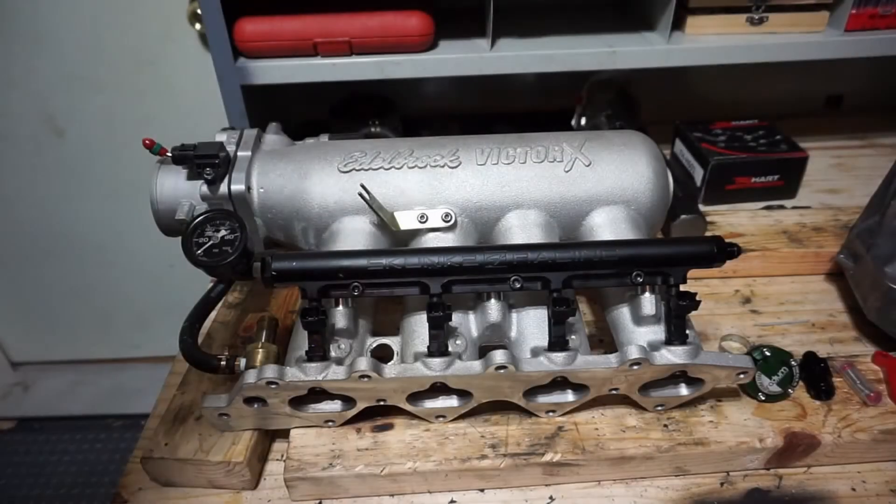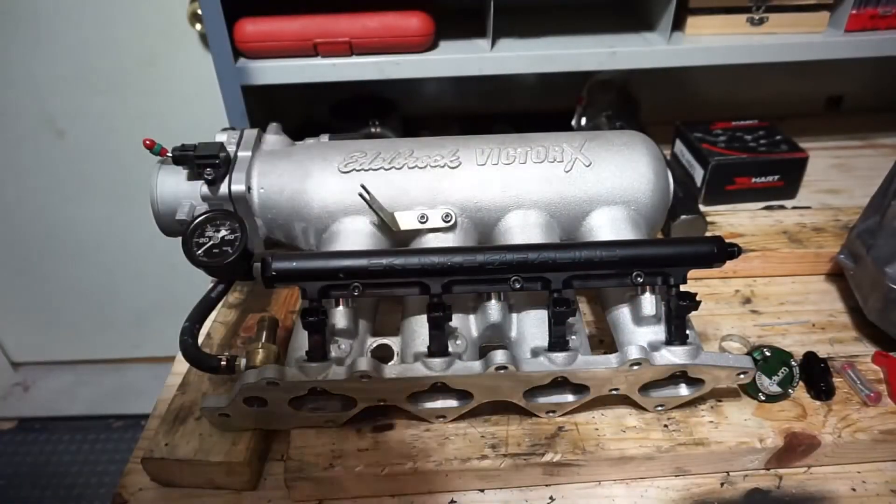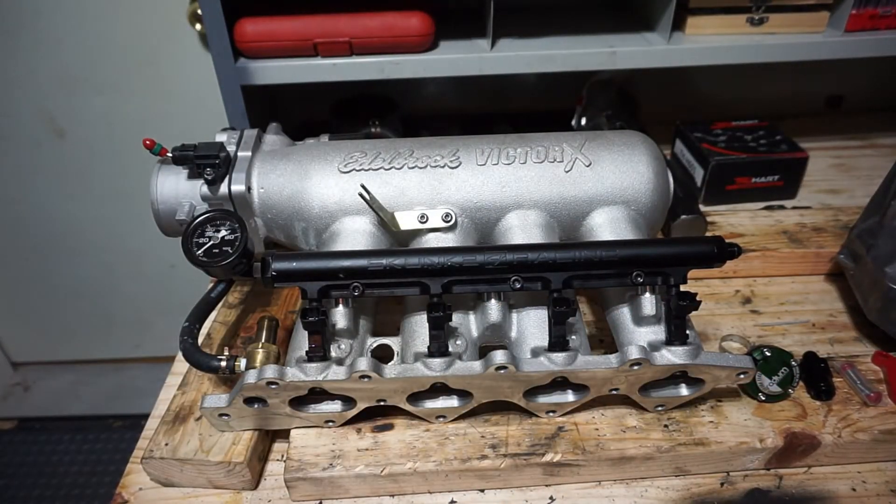Now that everything lines up, we can head out to the garage because I've got some modifications to do to my intake manifold, starting on my fuel rail.